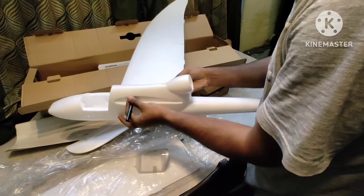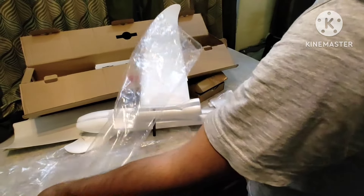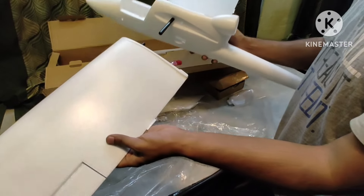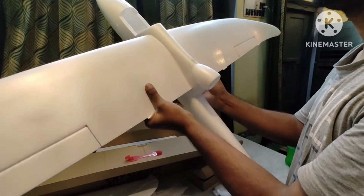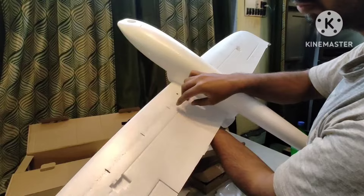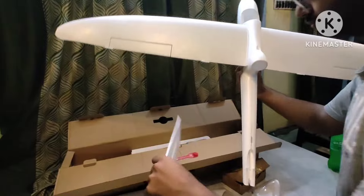Fasten and screw it up. From the other side, do the same — take out the wing and slide it down into the carbon reinforced hollow rod, then screw it up from the bottom. At the bottom you'll see two fasteners — one here and one on the other side — just fasten both.